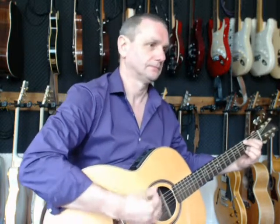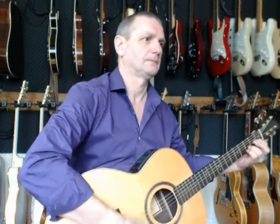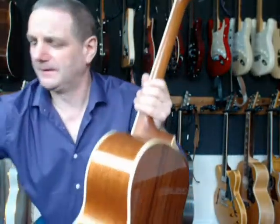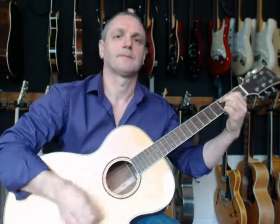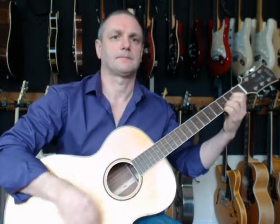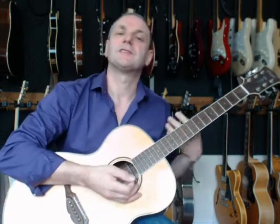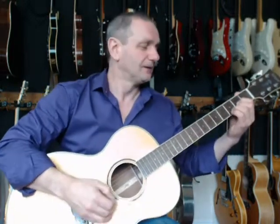So the looper's playing the standard guitar loop for me now. I'll grab the Nashville and join in — playing the same chords. You can see it's a very different, airy sound, and I don't have to learn any new chords. It's the same G, C and D shapes.